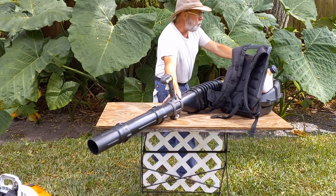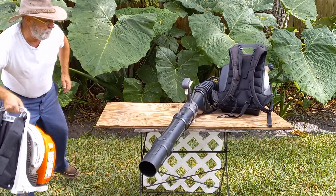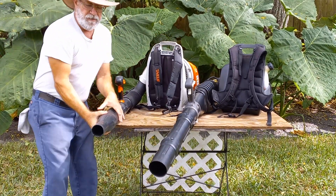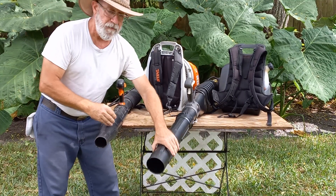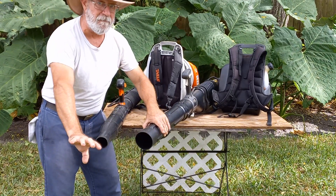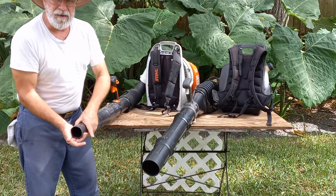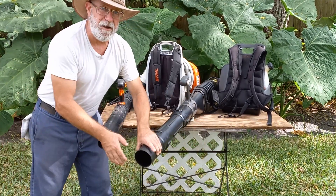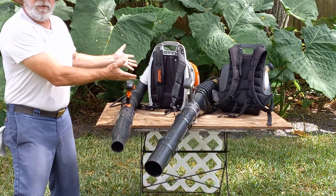I don't want to run long, but if you remember, I said that I liked the restrictor that gives me more miles per hour. This machine actually provides a decent amount of CFM — that's why I keep the two. This one is my pinpoint machine, and this one does a larger area with more CFM. The two of them make a good combination.